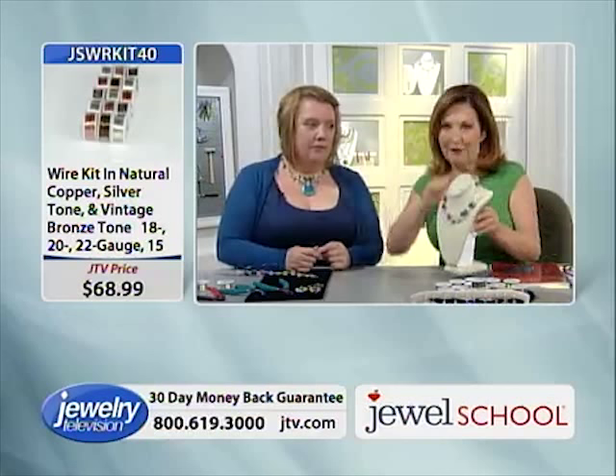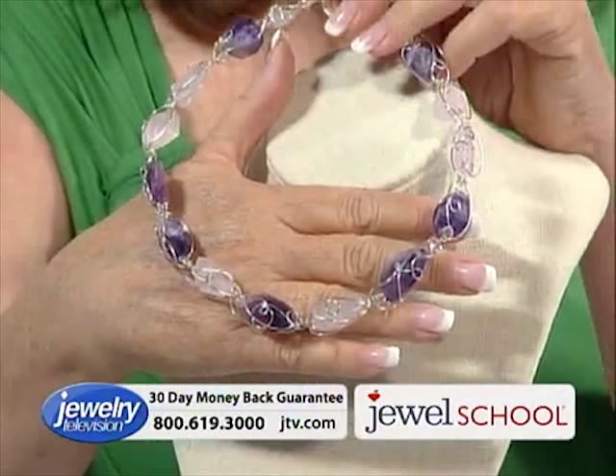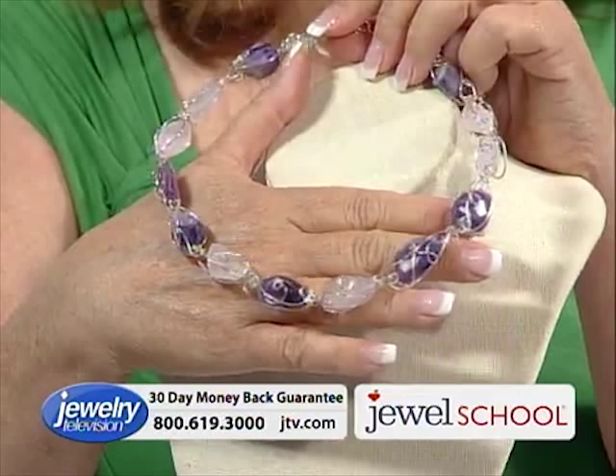Gail walked us through making the pendant in the first hour of the show, and then we hand-picked this piece because we loved it. We said, 'Gail, can you walk us through making this?' We'll also talk about the stones — the gemstones she used: amethyst and rose quartz.